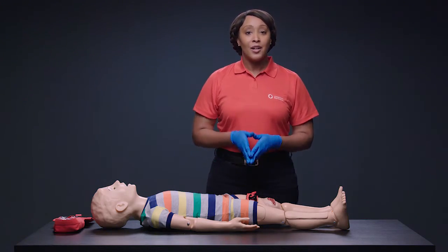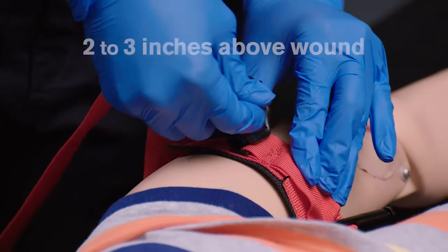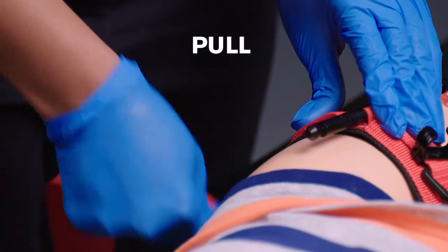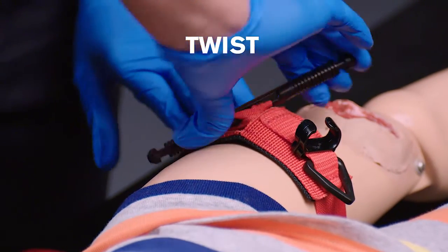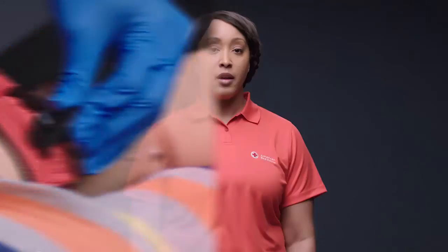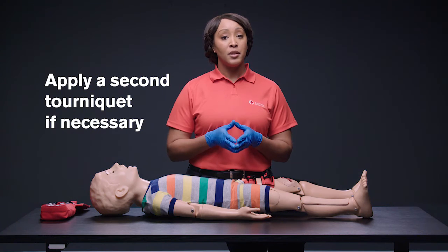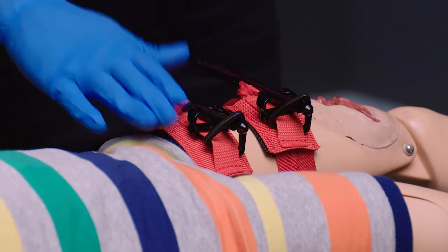Now let's take a closer look at the steps for applying a windlass rod tourniquet. Place the tourniquet. Pull the strap. Twist the rod until the bleeding stops or until you can't twist it anymore. Then clip the rod in place. No matter what type of tourniquet you're using, you can apply a second tourniquet if you've tightened the first tourniquet as much as you can but the bleeding hasn't stopped. Apply the second tourniquet above the first, closer to the heart.